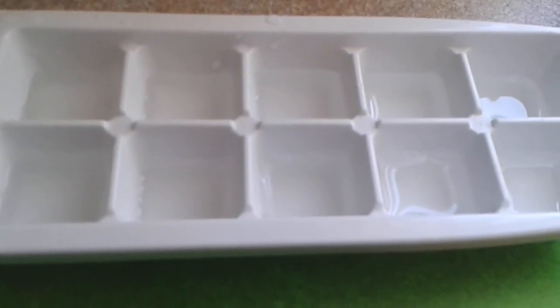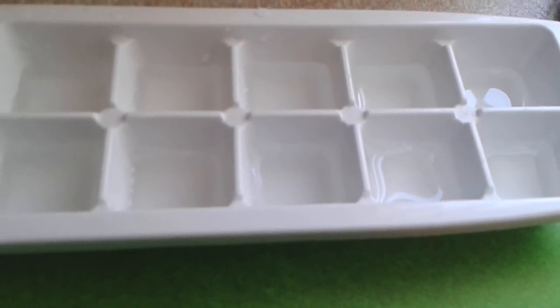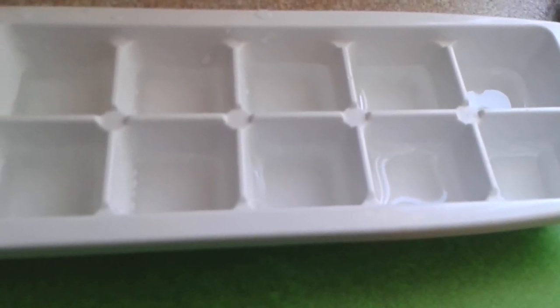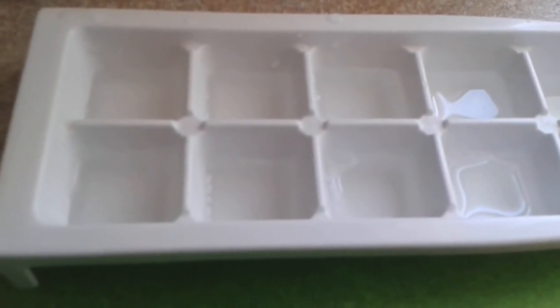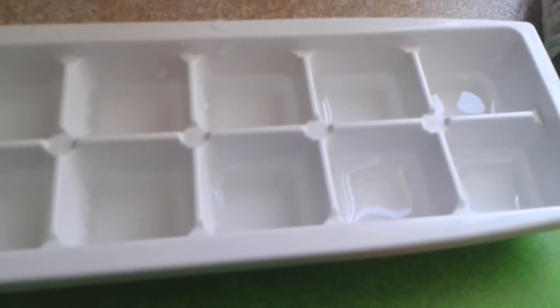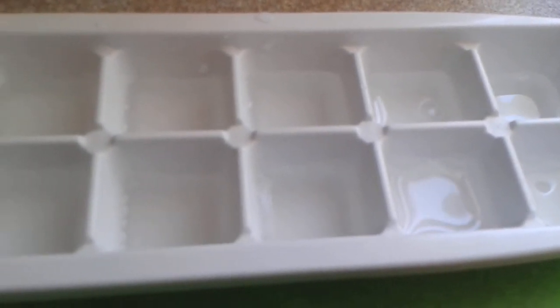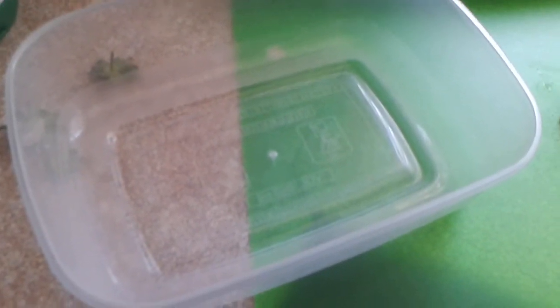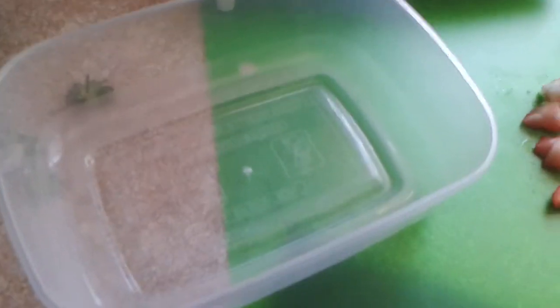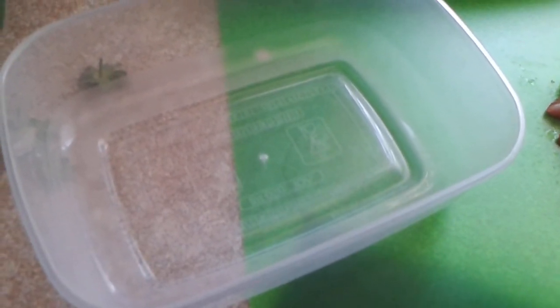The first thing you need to do is get your ice cube holder or just a container. If you don't have ice cube trays you can use a regular plastic container. Fill each individual square halfway with water so that when you put the fruit or vegetable in it doesn't overflow. This would be particularly good if you have a little herd of guinea pigs or a couple of rabbits.